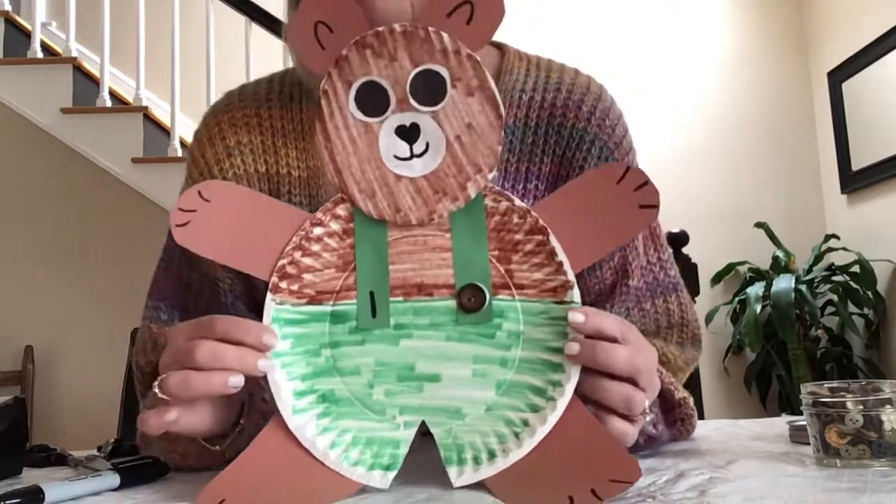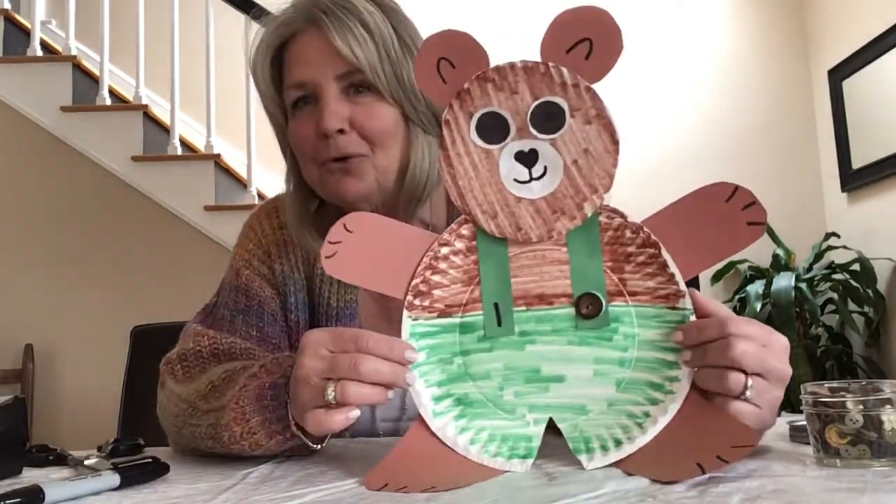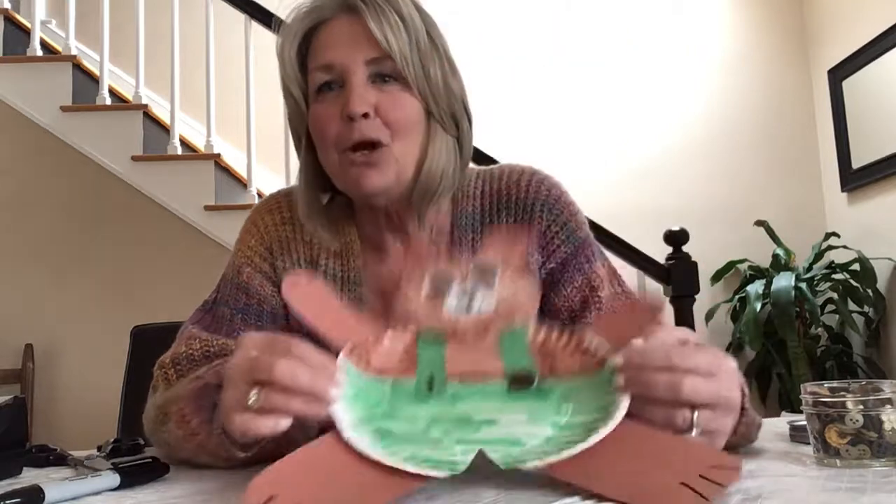And there's our Corduroy! I hope you had fun and liked that. That just goes along with the story, so now you have your own little Corduroy bear. I hope you're doing good — stay happy, healthy, and safe, and hopefully we'll see you soon. Have a great day! Bye!